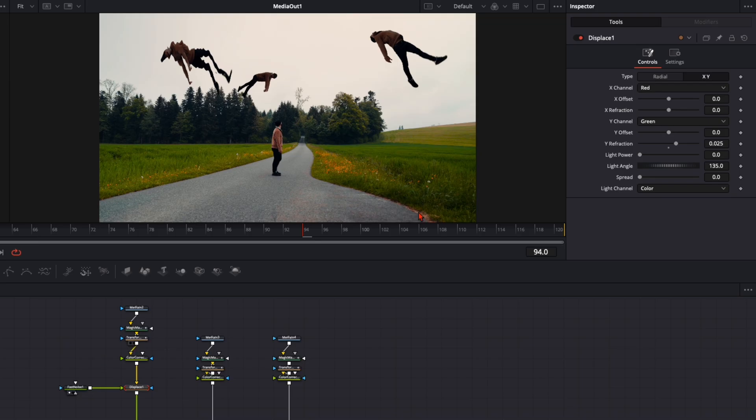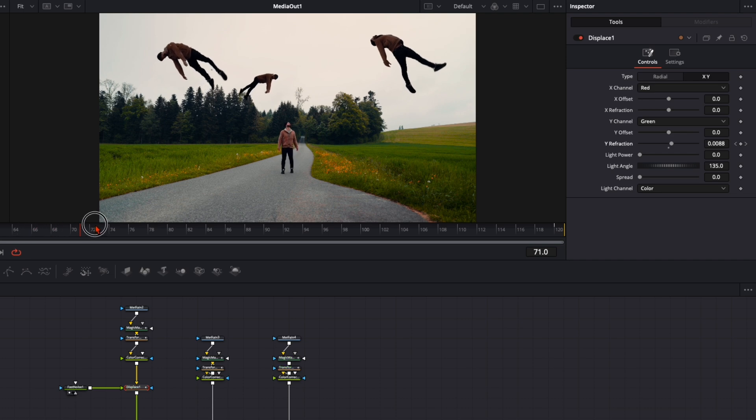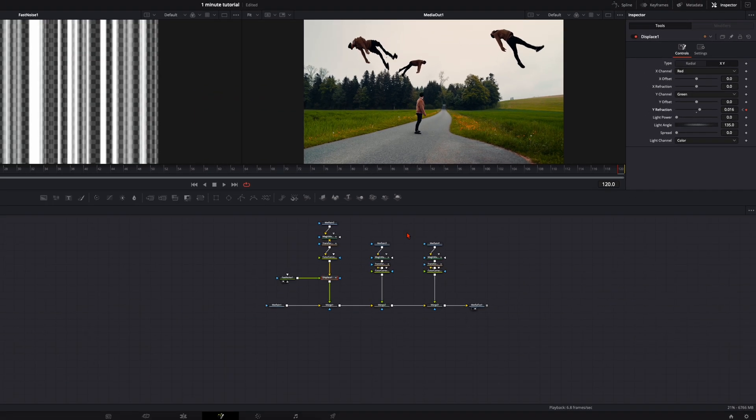I'm happy with it somewhere around here. Go to the last frame, set the keyframe, go back to the first frame, and set this back to zero. When we play the clip, we're floating up and slowly melting.